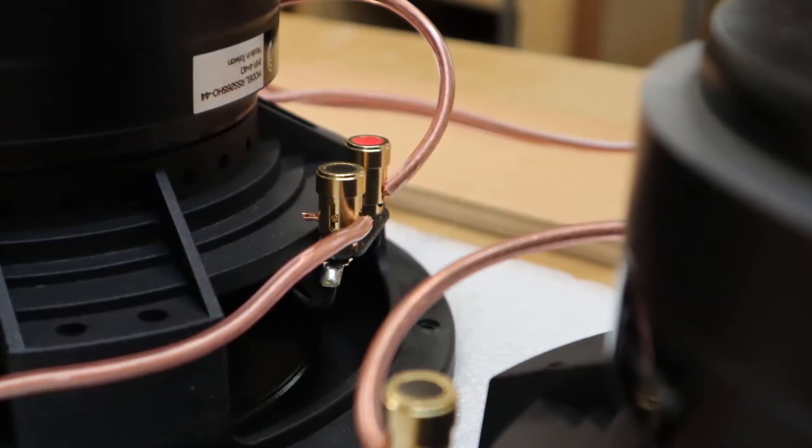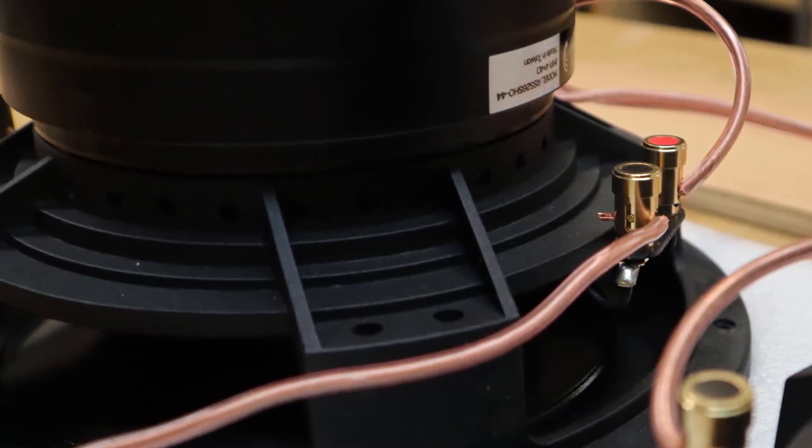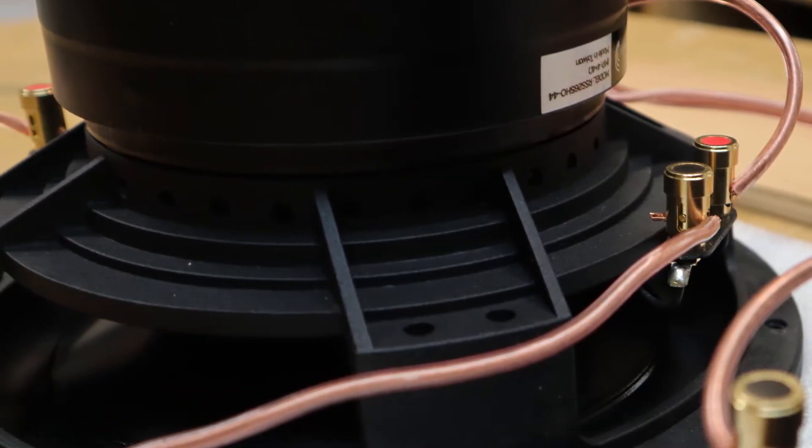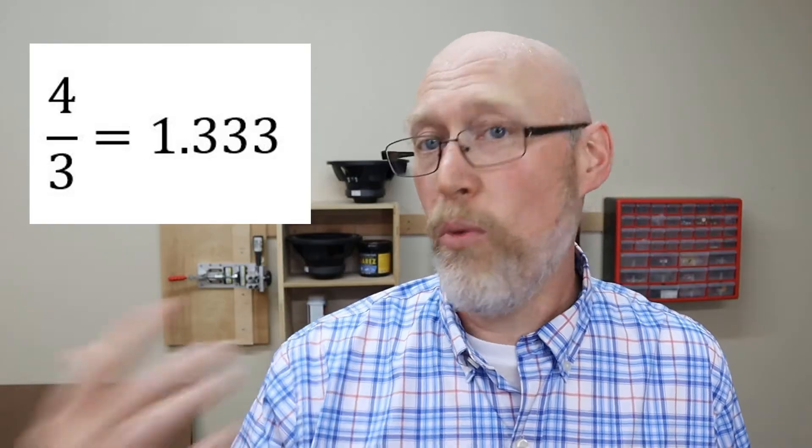You can plug any numbers you want into this formula as long as you're using subwoofers that have the exact same nominal impedance — and I'll explain what nominal impedance means in a moment. So if I had three four ohm subwoofers, I would just divide four ohms by three subwoofers and I would get 1.33 ohms. If you like that shortcut, let me know by hitting the like button.